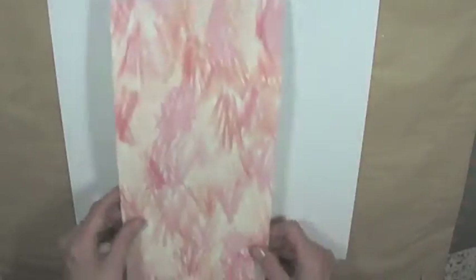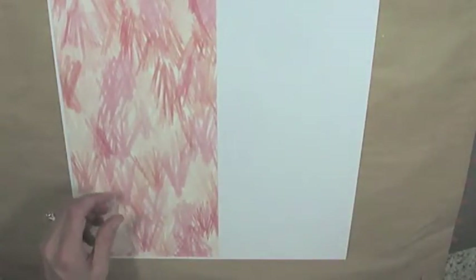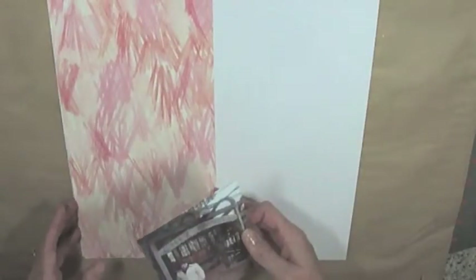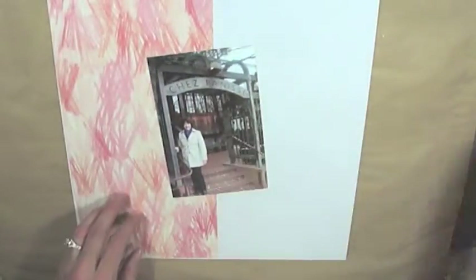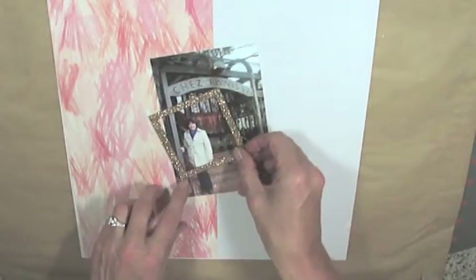To get started, I have my 12 by 12 piece of paper, and I cut my piece of paper called Crosshatch from the Studio Calico Lise kit in half. This is a beautiful piece of paper with these pinks and peach colors.